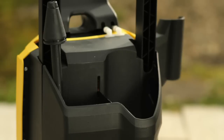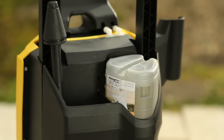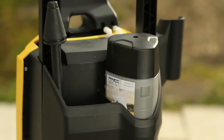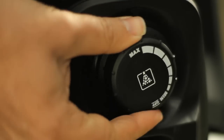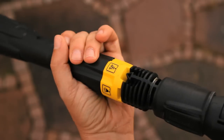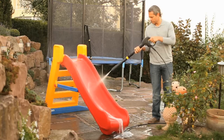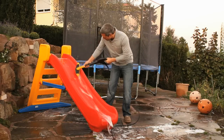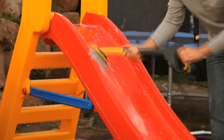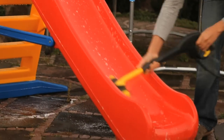Hello, everyone. After taking the basics of the pan, I also have a little better understanding about the pan.